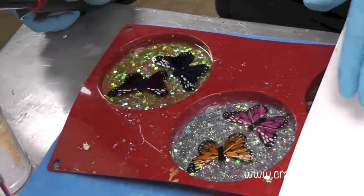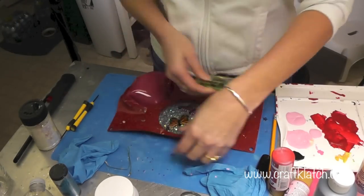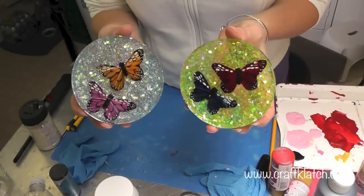We'll let it cure for 12 hours after the last coat and then we'll unmold them. The butterfly coasters are finished! I'm going to peel them right out — look how pretty they are.